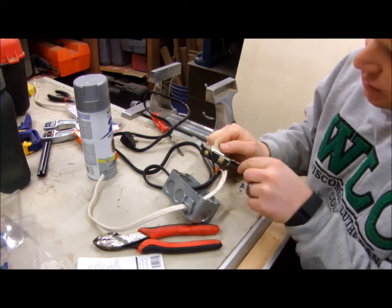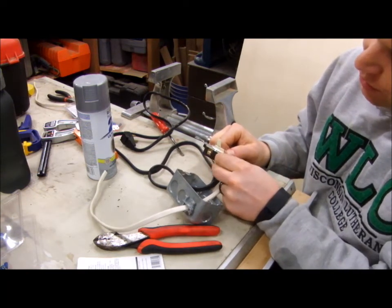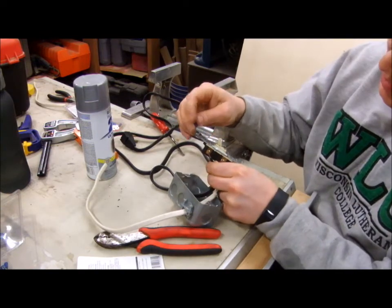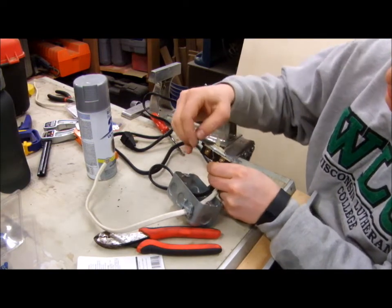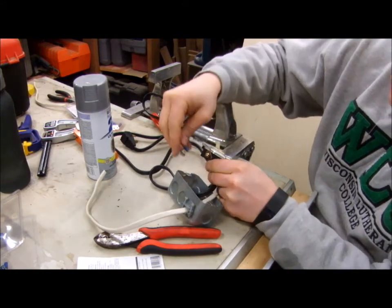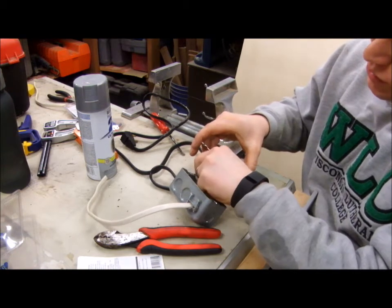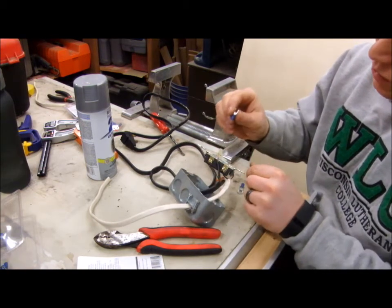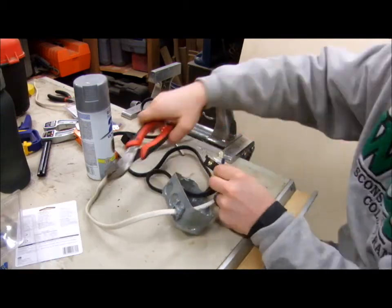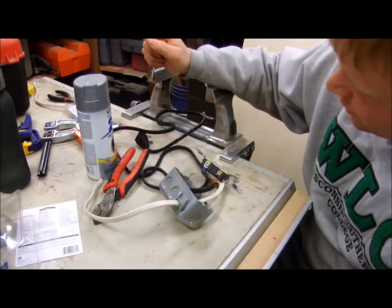The Romex I can just put under the screws like normal, but you're not really supposed to put stranded wire under a screw. Instead, I'm going to put a fork terminal on — which looks like this — crimp that onto the wire, and then put it under here. That's going to be a much more secure joint and it's made for stranded wire.